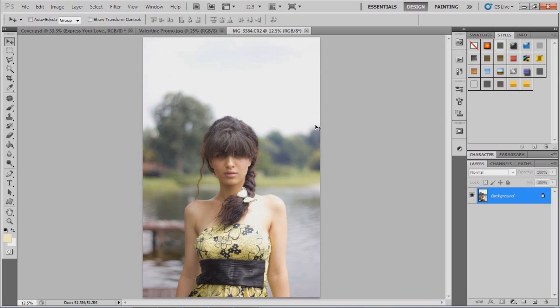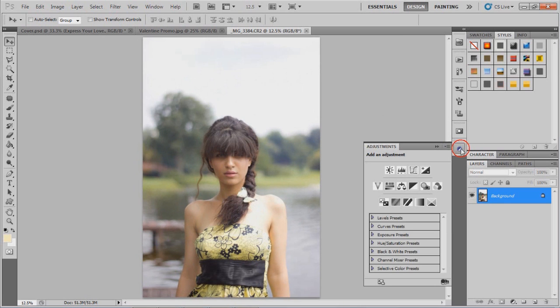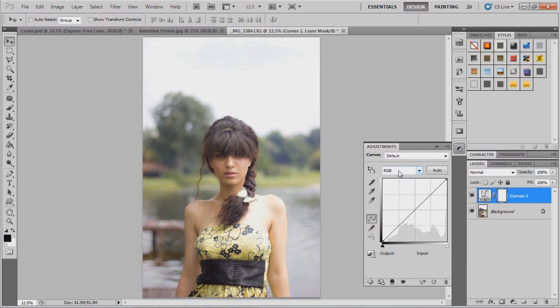The first step I usually do is go to the Adjustment option and click on Curves. You get this panel, then drop down the RGB section to see the different channels: Red, Green, and Blue. I go to the Blue channel first — it becomes a blue line — and take it up to around 43 to 45, depending on the image and lighting. Then I drop this down to output 219 and input 255.